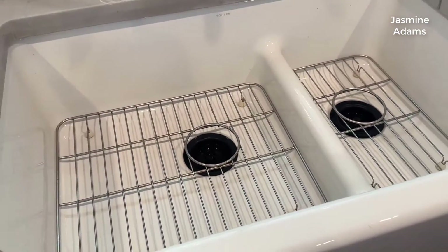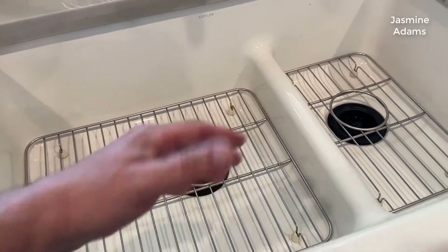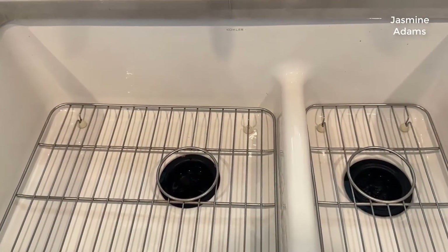If you need to fill the sink all the way, maybe to soak something or work with more water, you have plenty of ability to do that.